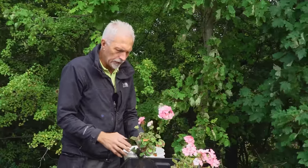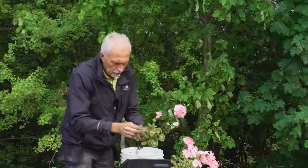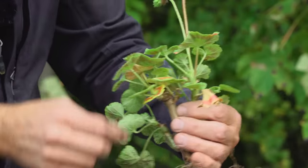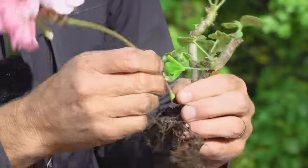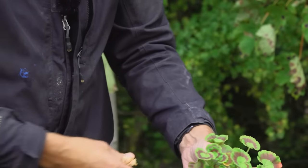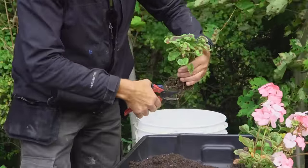I'm going to strip all the discoloured leaves off and all the flowers — I don't want them to flower through winter, I just want them resting. I'll take each flower off, even the ones that haven't opened, and they just clip off. The leaves have a nodule where the leaf stem joins the plant; just turn them to one side and they'll snap straight off. Any leaves gone brown and dry won't come back, so pick those off. If you've got any really long roots, you can trim those off too — it won't hurt the plant.